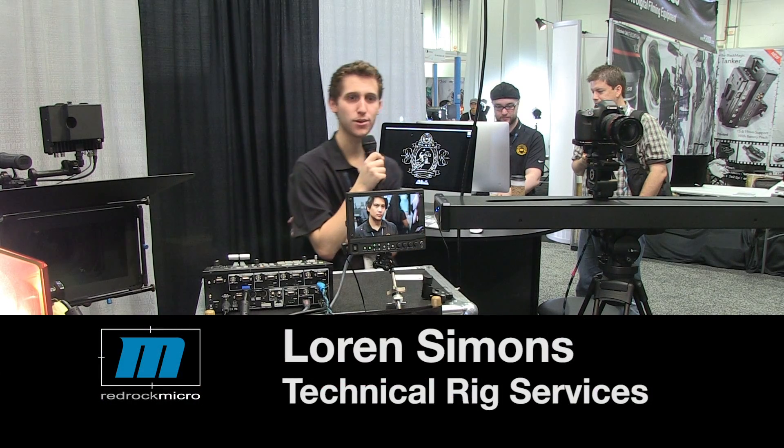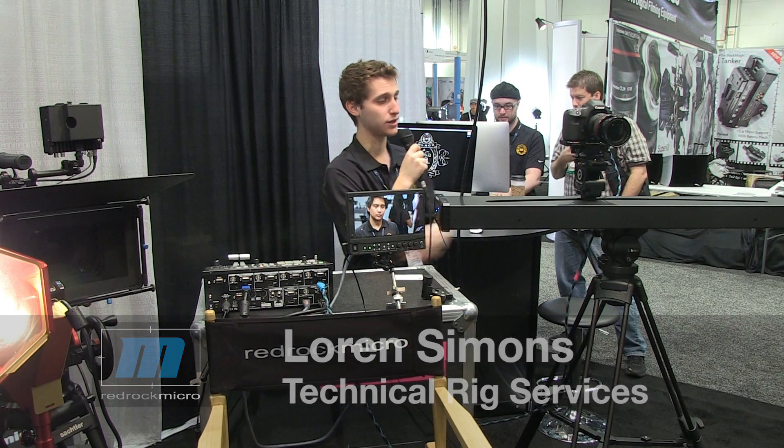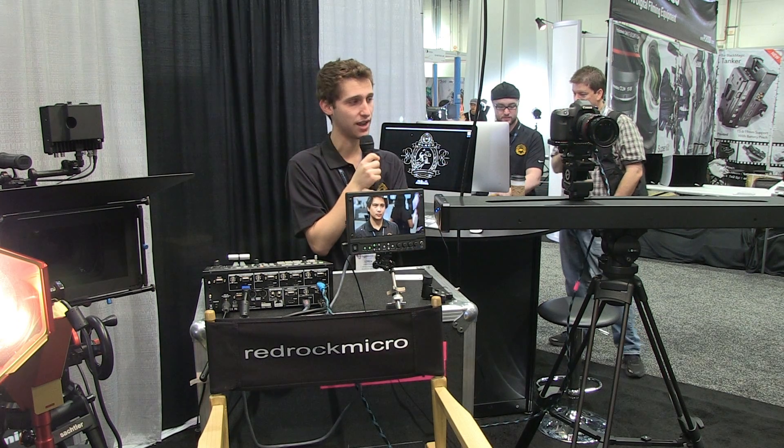Hey guys, I'm Loren. I'm from RedRock Micro and today I'm going to show you two really cool products that actually work really well together.